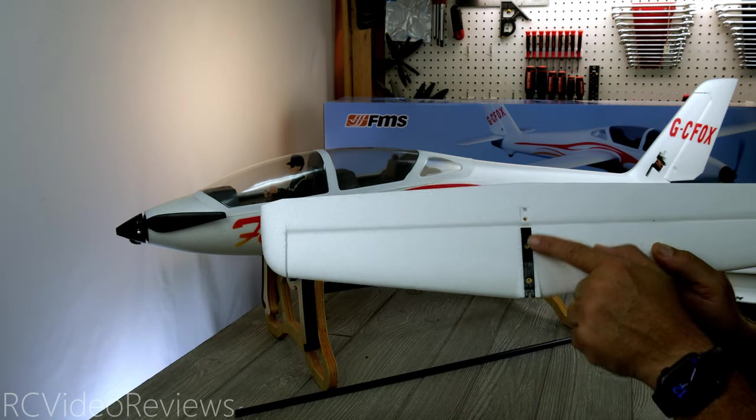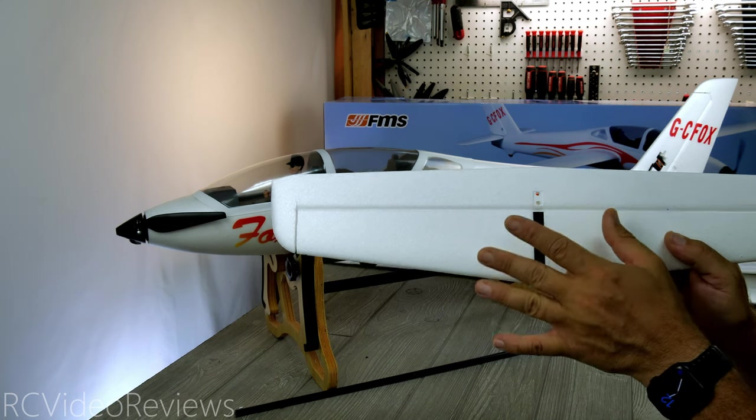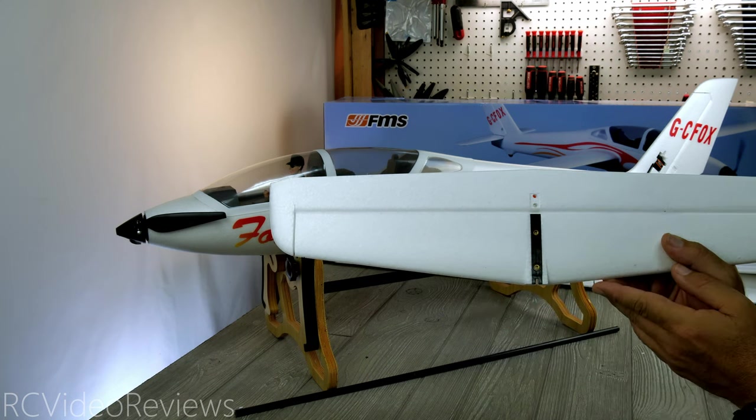On top of the horizontal stabilizer there's a plastic piece with a couple of brass inserts to secure it to the fuselage. I do like that because it ensures it stays secure over time.